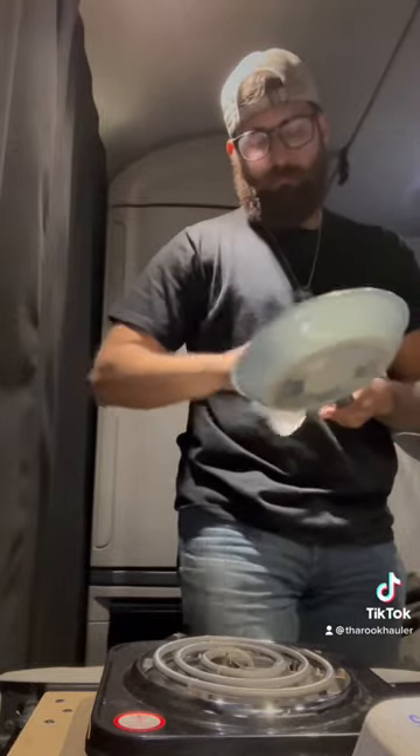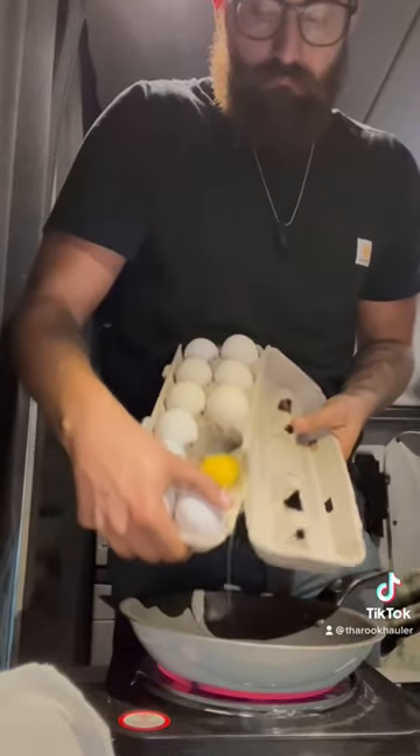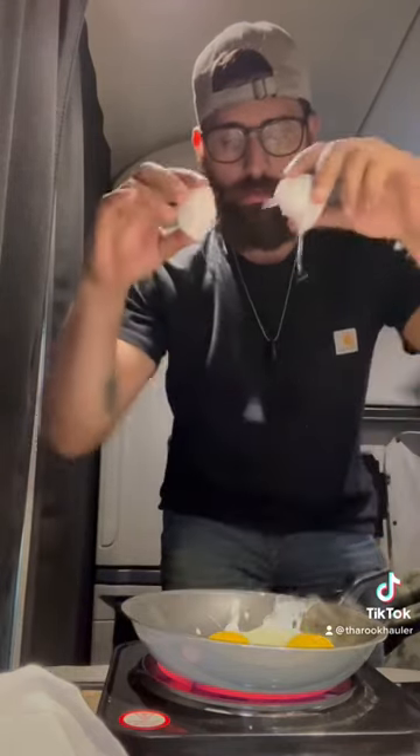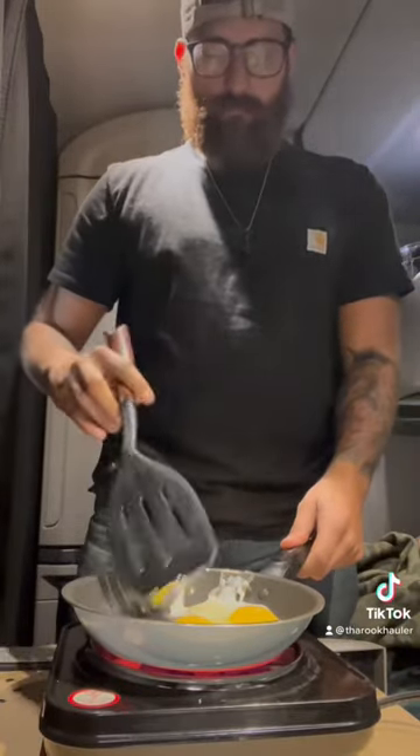First things first, I went to Walmart and I bought this little stovetop for like 20-30 bucks. It doesn't use too much power in the truck. I run my APU to be able to power it, or leave the engine of the truck running in order to have enough watts for my inverter, since I only run a 1400 watt inverter.